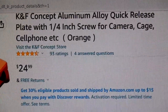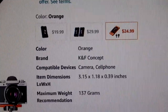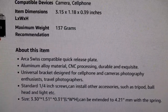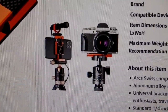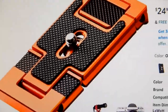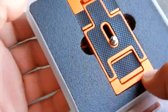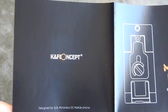I purchased this off of Amazon. As you can see, it comes in a really nice case along with the included brochure.